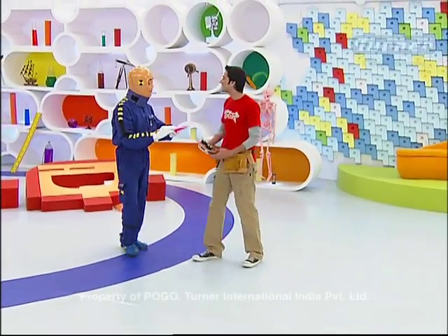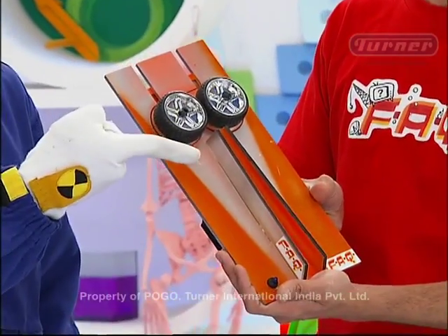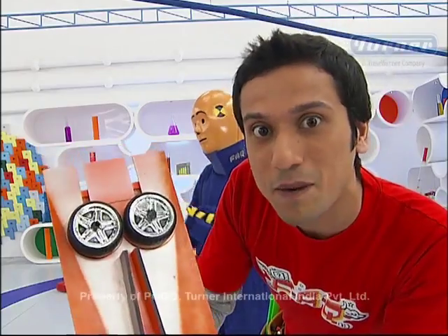Crash, you are launching paper planes in the old way. There's an easier way — my paper plane launcher. See, it's so cool. And it's also very easy to make. You can try it at home.